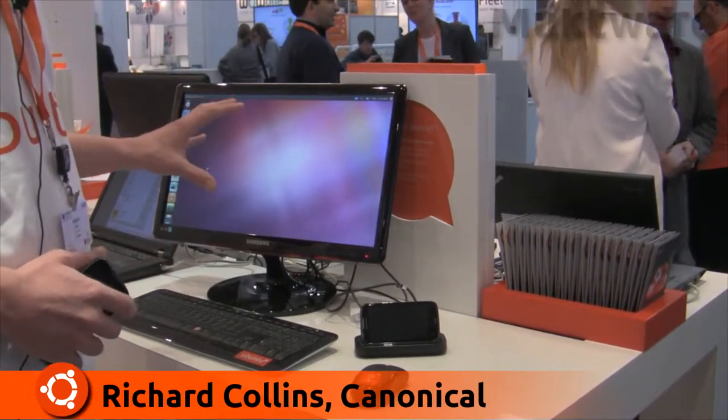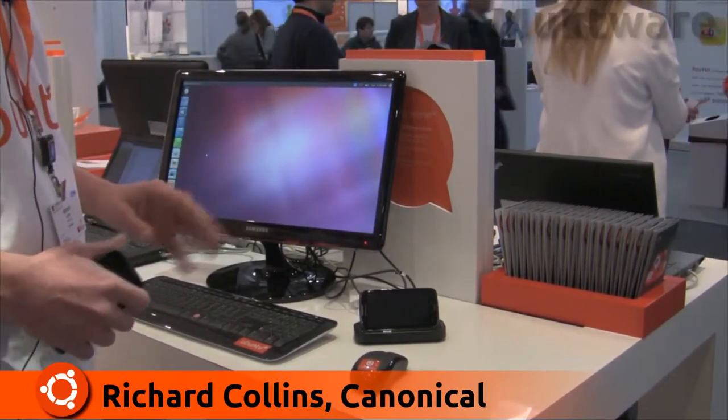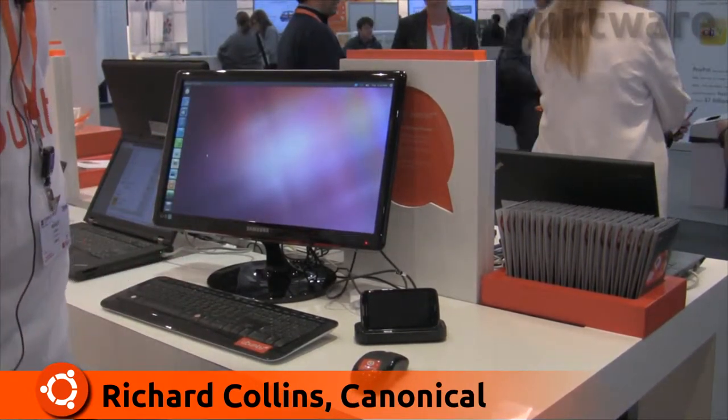This is native — it's not virtualized. This is exactly the same Ubuntu desktop system that runs on every other piece of hardware that we ship.